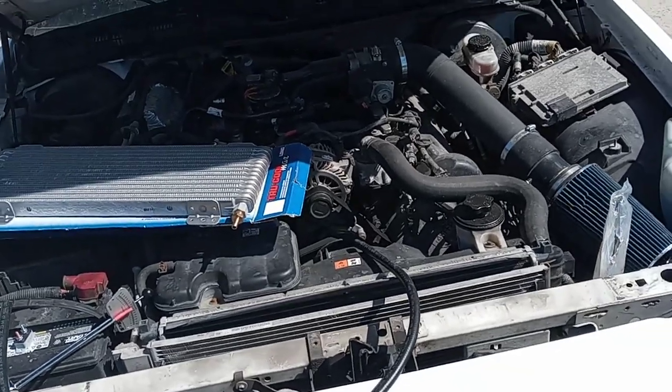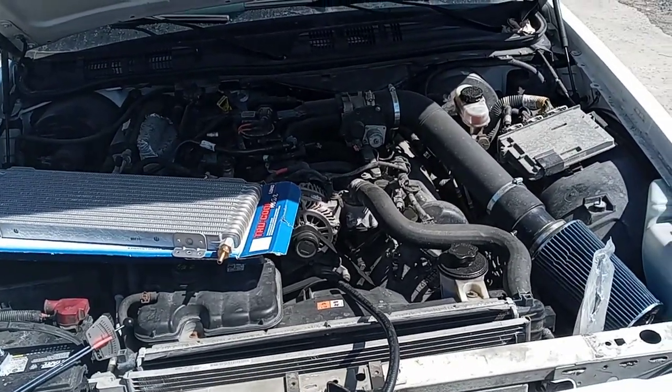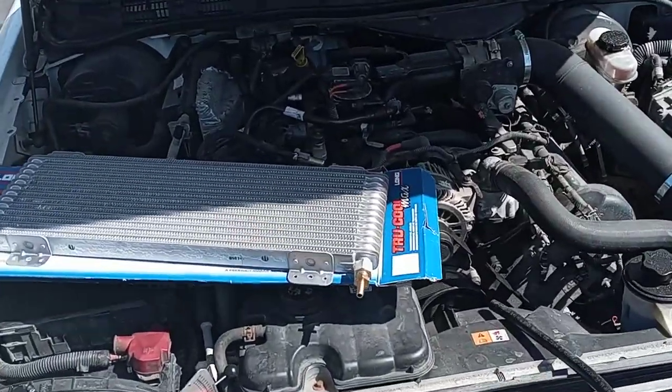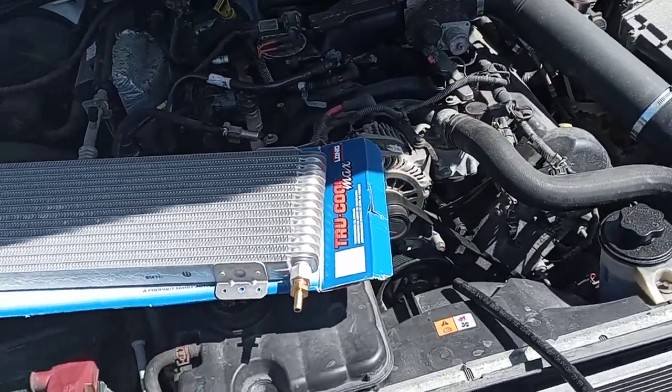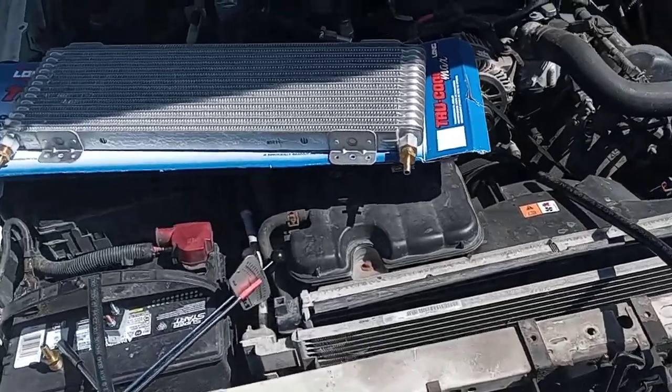We're getting closer to — well, it should be spring now. But here in Michigan, we got another probably 30 days where it could be a foot of snow. So I'm trying to get out here and get some things brainstormed. And I was looking up a way to hook up a transmission cooler.